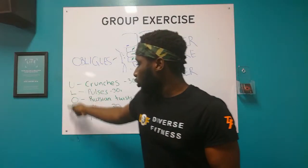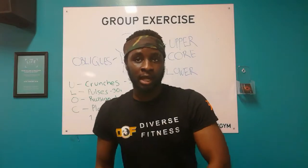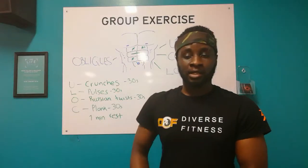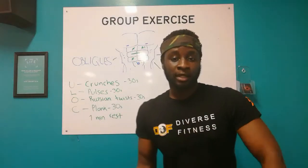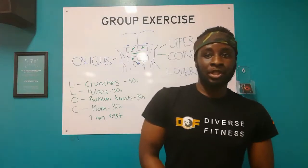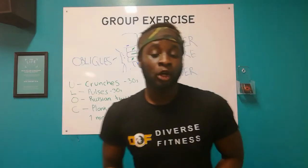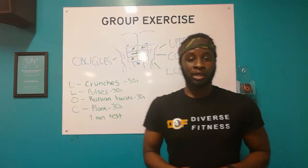Now, once you go through the entire workout system, that's going to be one set and you can take a minute's break. Afterwards, you're going to repeat it again and again until failure. So if you're a beginner, I recommend maybe you do three to four sets, and as you get stronger and you continue to progress, you start going higher and higher. I hope you guys enjoy this - I'm going to demonstrate all the exercises.